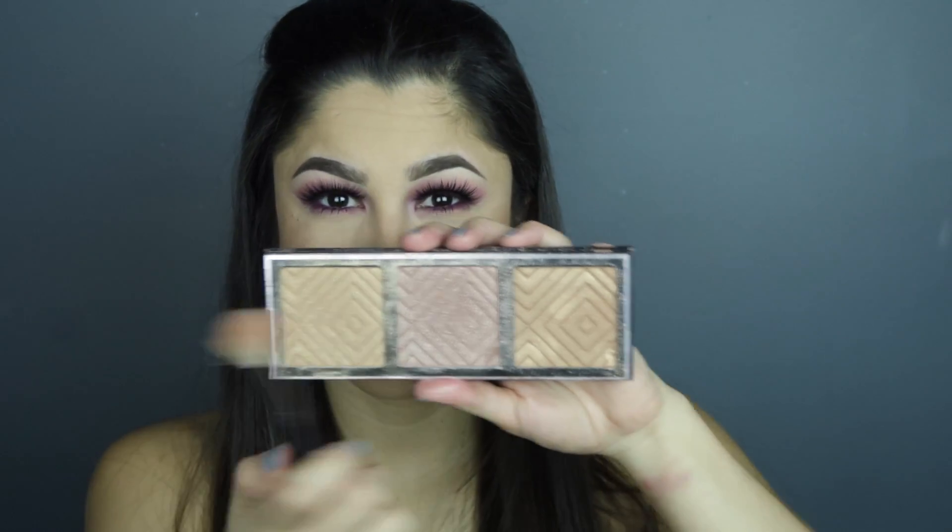I'm gonna use the Cover FX highlight and a dampened beauty blender. I do use the back of my hand because I feel it gives the softest look. Now I'm gonna go in with Makeup Geek and the Kathleen Lights highlighter palette and just use the middle shade and set that on top to really sparkle. I do like to highlight my nose and upper lip, but that's just a matter of preference.